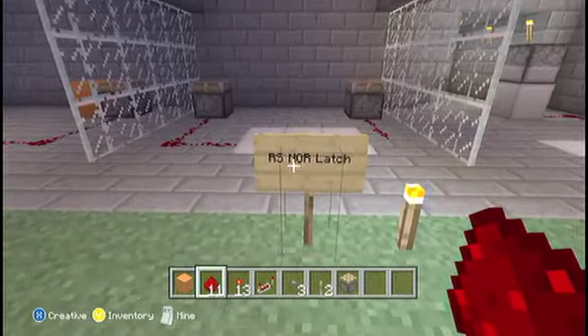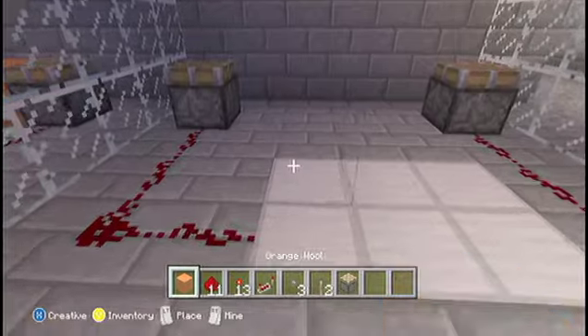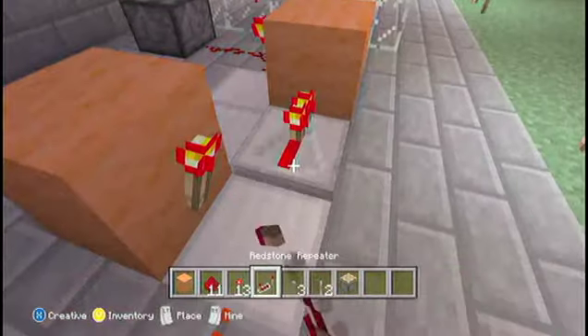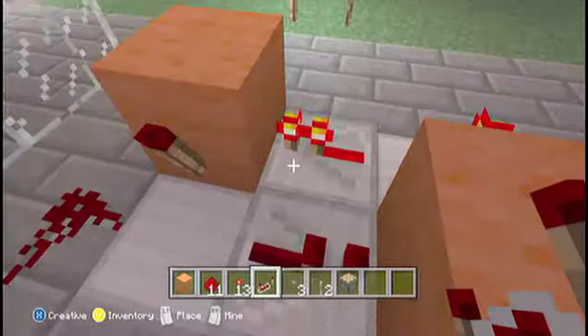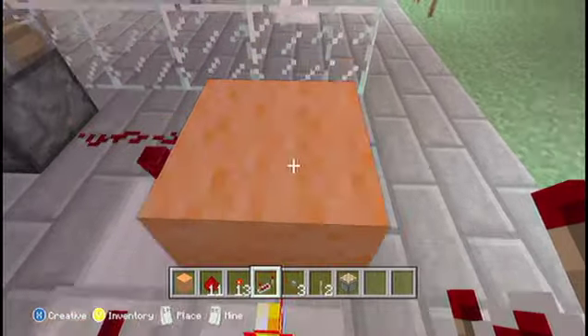Next is the RS NOR latch. Now what this does is it basically alternates current. So what you do: block there, block there. Add torches onto the sides and put your repeaters by the torches, making sure they're going into the box. So you've got your torches and your repeaters from the torches going into the box, like that.